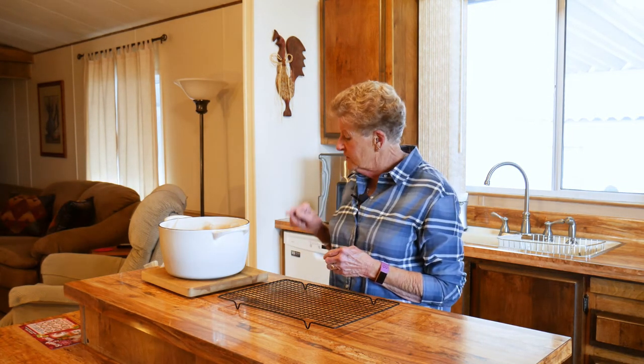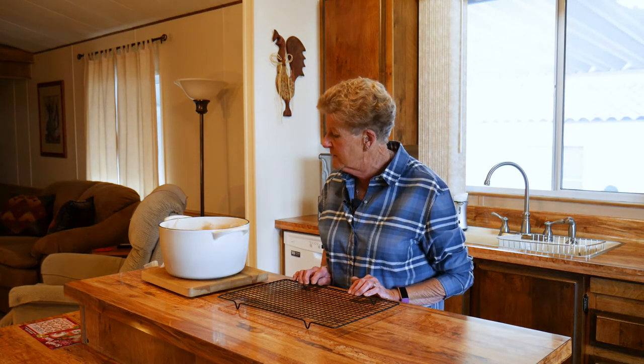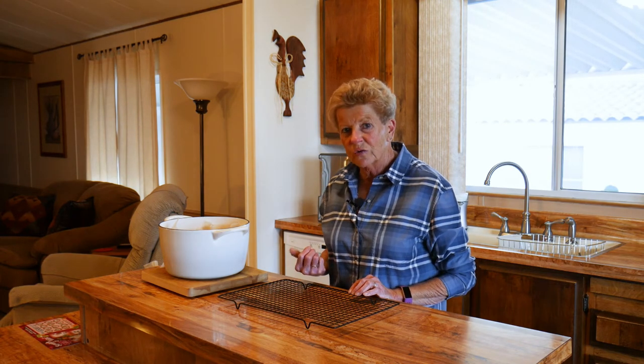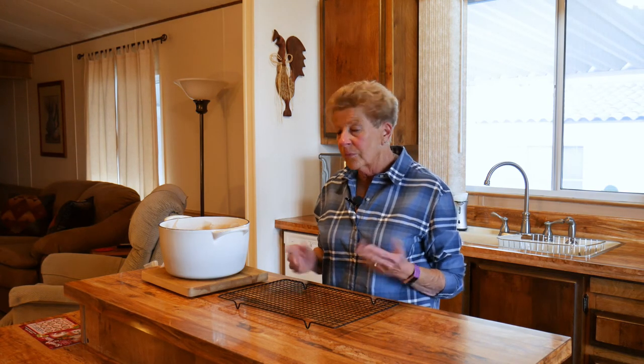I also want to tell you about our website: wyomingdutchovencooking.com. If you go there, we have a wonderful user's guide on how to take care of cast iron, a free recipe book, and all different kinds of spices and barbecue sauces that we love to use. These wonderful Dutch ovens — this is an enameled Dutch oven, they come in all different colors, and they're so easy to use when cooking inside. You cannot use this outside over coals or briquettes; it's strictly for inside in the oven.